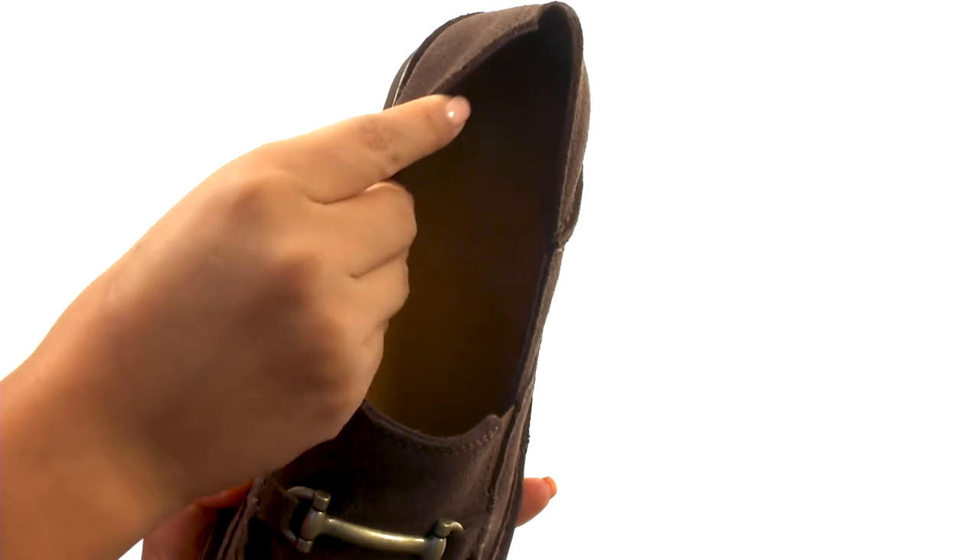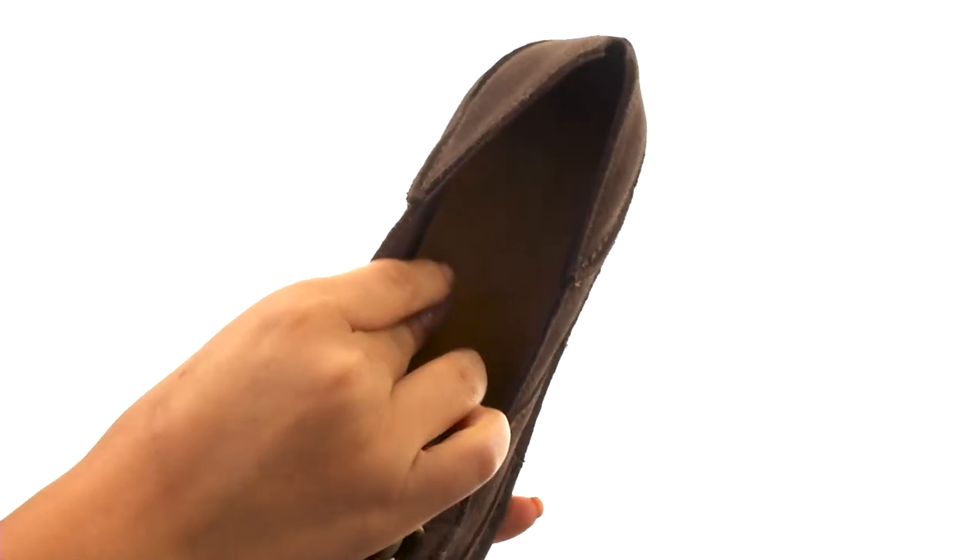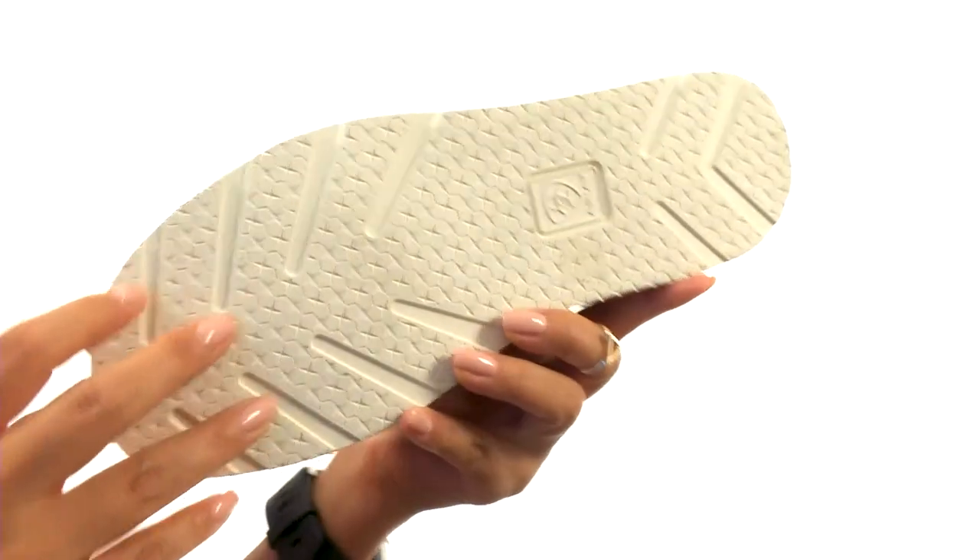On the inside, there's soft breathable fabric lining with a cushioned synthetic footbed that will provide comfort and support. Down at the bottom, there's a durable rubber outsole.